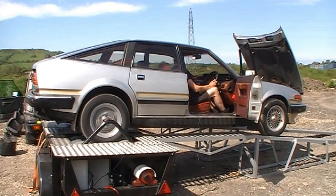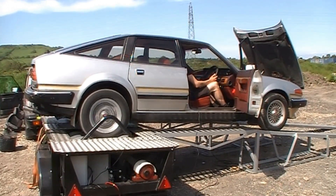This old brute of a thing belongs to my friend Tony. He's been messing with it over many years, culminating in a bigger engine - a 4.3 instead of a 3.5. He's always had issues with it though, and it seems that the old 3.5 ECU and flapper just can't run that big engine.